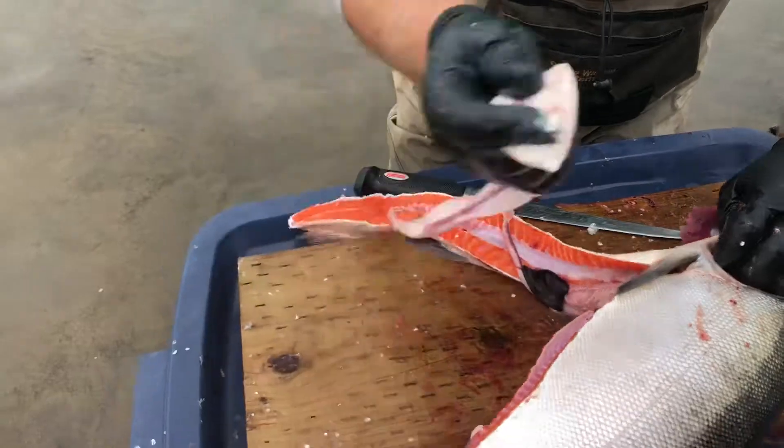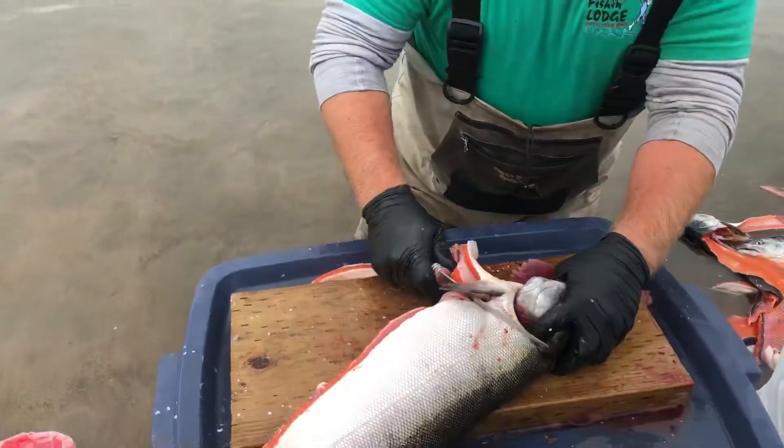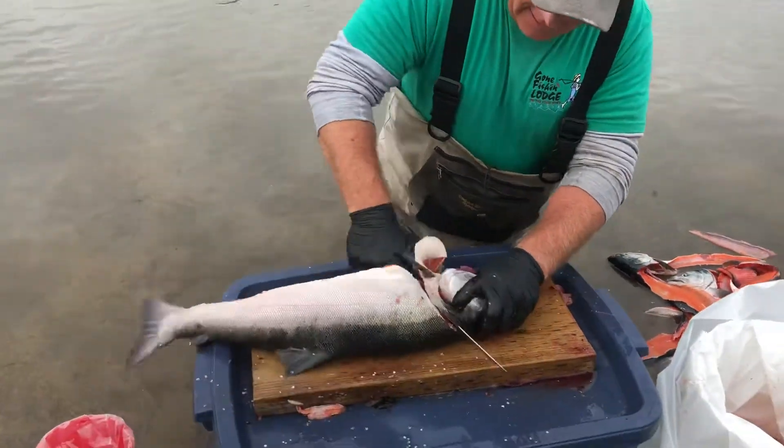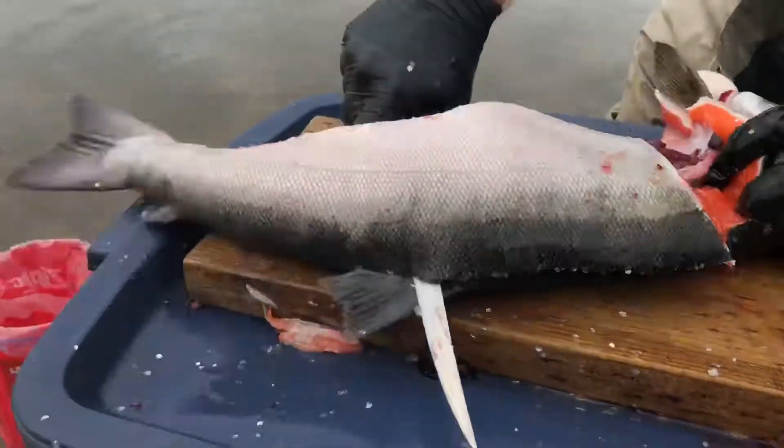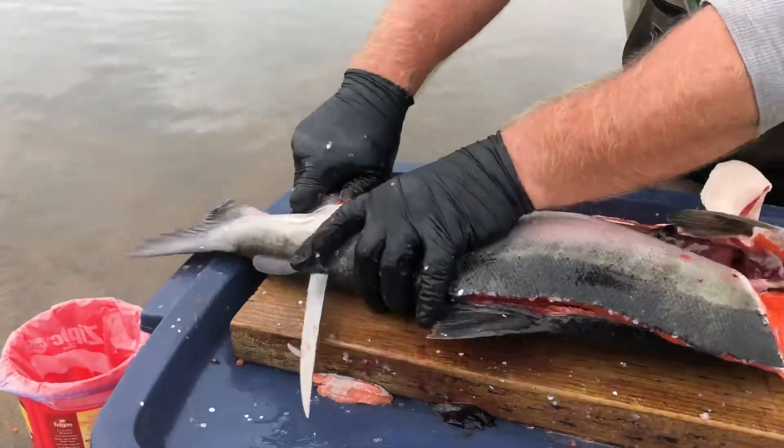Special parts to fertilize the eggs — keeping it G-rated. Then I'm just going to cut right down the backbone there.